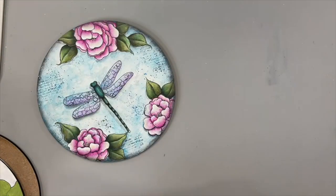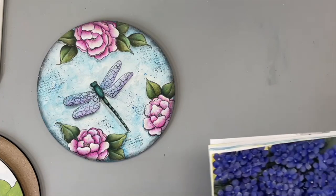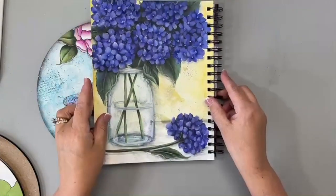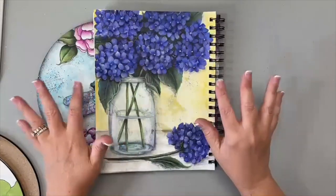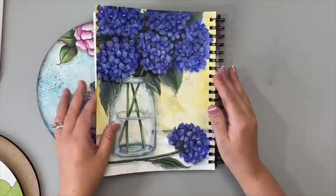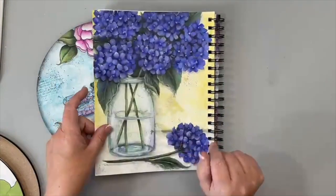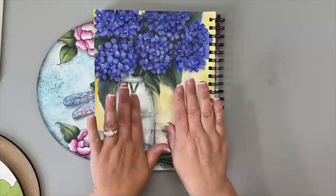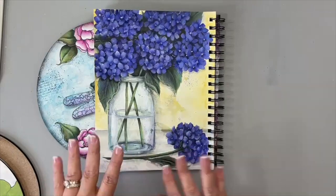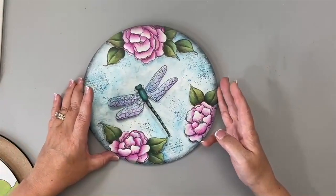Next lesson won't be Fourth of July weekend — it'll be the 11th of July. I did this page with my group, and on the 11th of July, I'm going to take this from my journal, paint it onto another surface. It'll be on either my Sandy McTeer Designs page or YouTube — the second Sunday in July — showing how I painted the glass jar and hydrangeas.